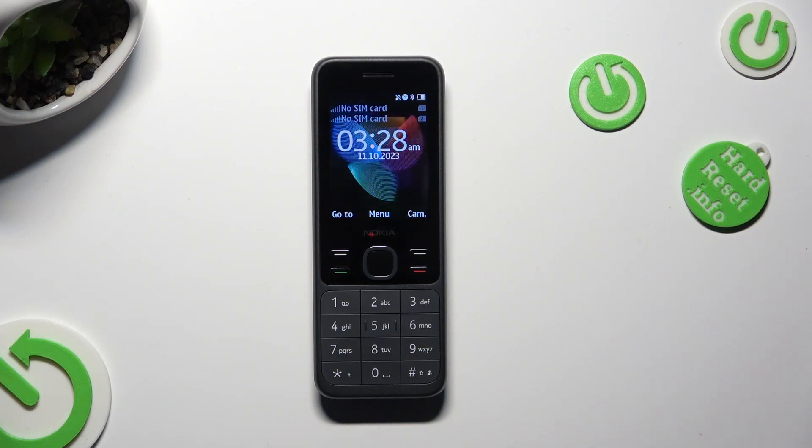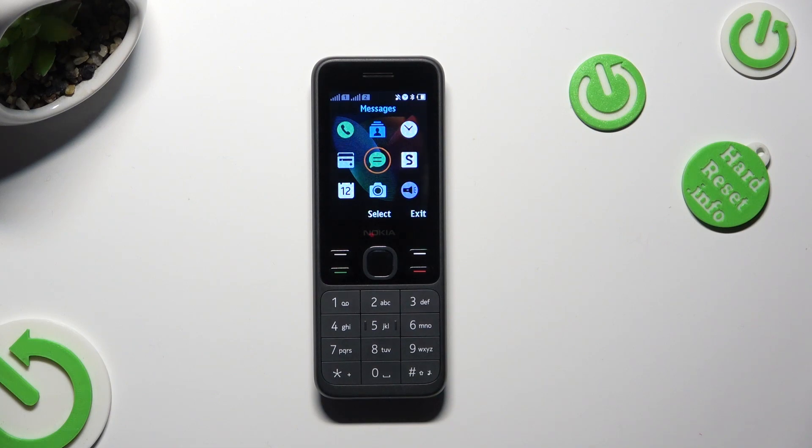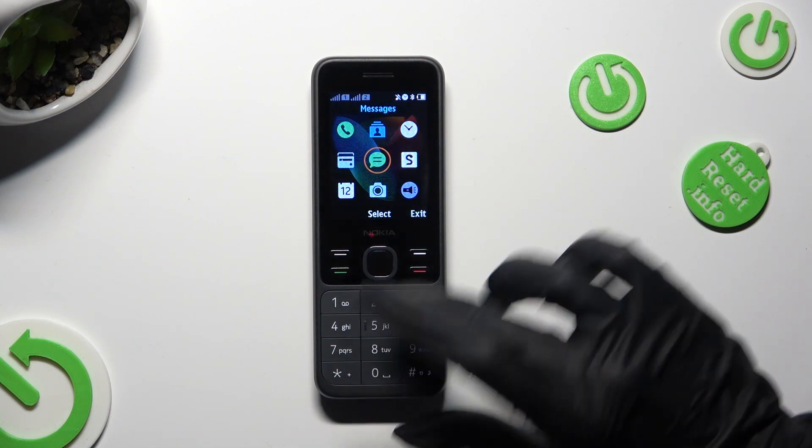Hi, in front of me is Nokia 150 and today I would like to show you how you can connect it using Bluetooth.